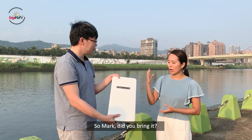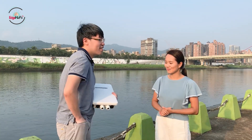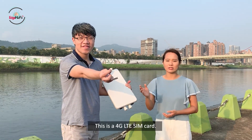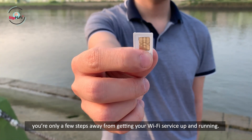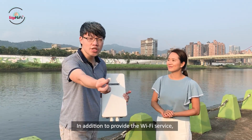So now comes the question: how do we do this? So Mark, did you bring it? Yes, I did. So this is a secret — it's a 4G LTE SIM card. By inserting the SIM card into our outdoor access point, you're only a few steps away from getting your Wi-Fi service up and running.